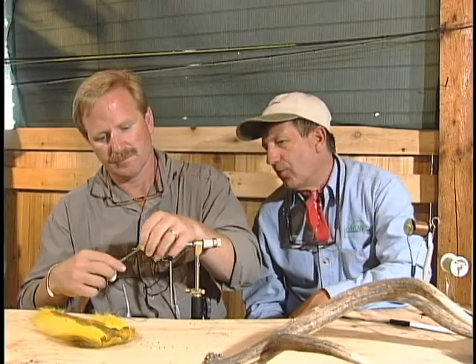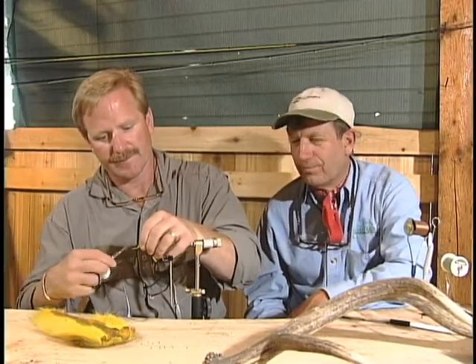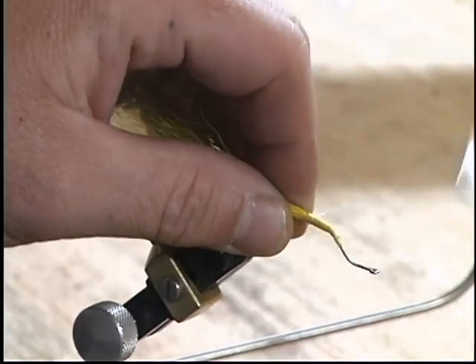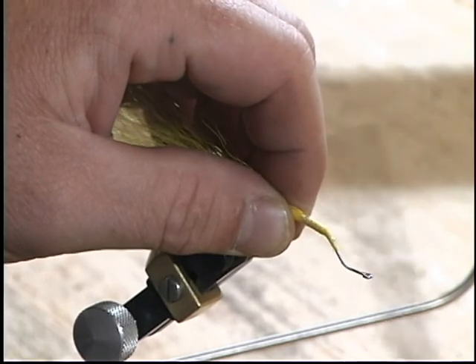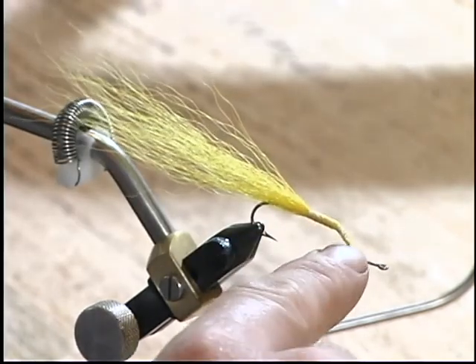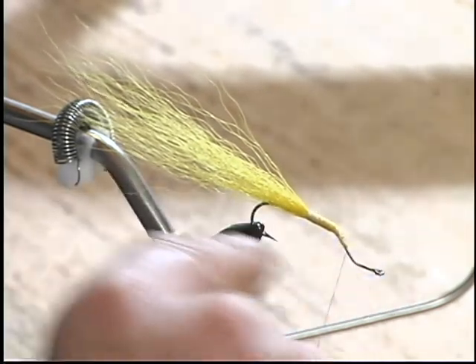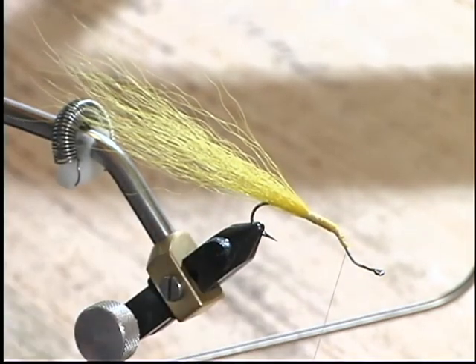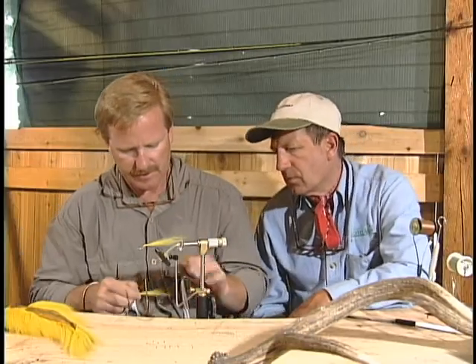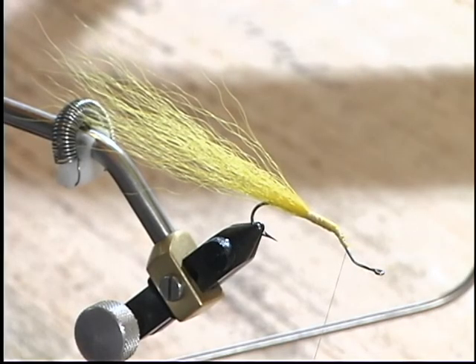Notice you've got a different hook there. Yeah, it's a keel hook. The keel hook — that's why it's a stack. I'm just going back over that a little bit just to tighten it up. The stacking allows me to put multiple stacks in here to build the width of the imitation. What brand of hook is it? It's a Mustad. Yeah, I remember that hook. It's an old, old hook. Actually, they quit making the regular keels and went just to the stainless.